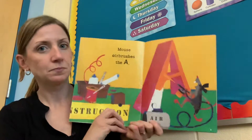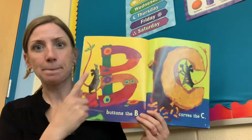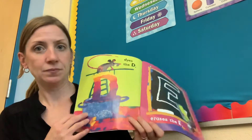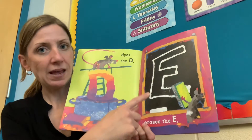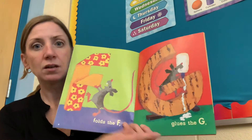Mouse airbrushes the A. Buttons the B. Carves the C. Dyes the D. Erases the E. Folds the F. Glues the G.